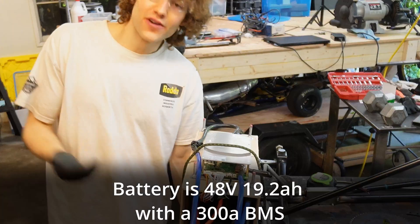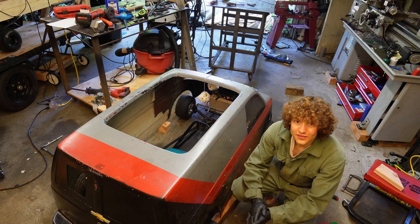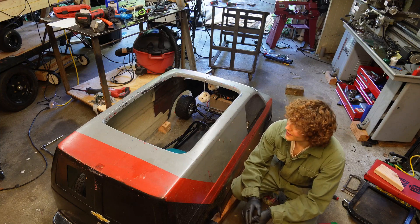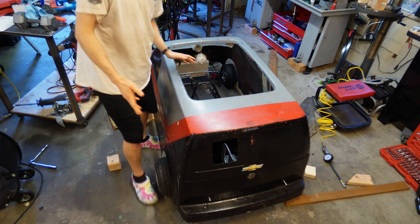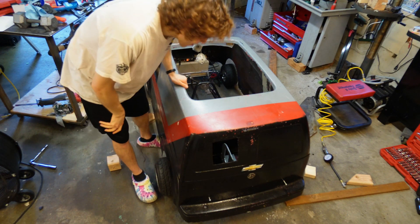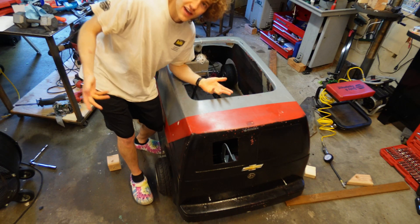Mount the battery next. Put it in the front because we need weight in the front and it's just easy to do. We'll add some supports, add some tabs and bolt her in. Body's on — I don't have the bolts actually bolted up or anything, they're just through the holes, but very sturdy. You can do the two in front, two in the back. Call it a day.